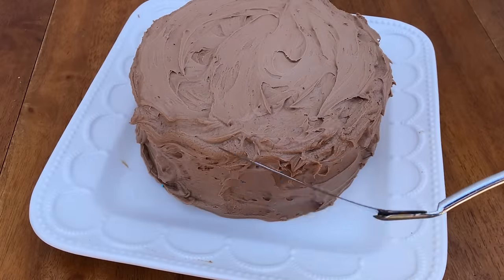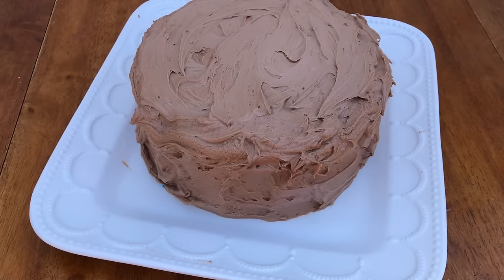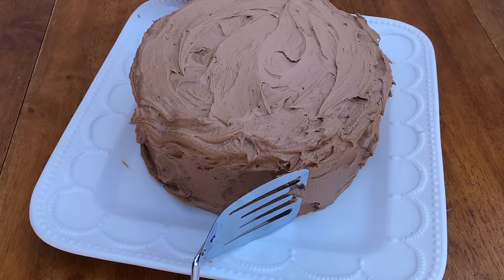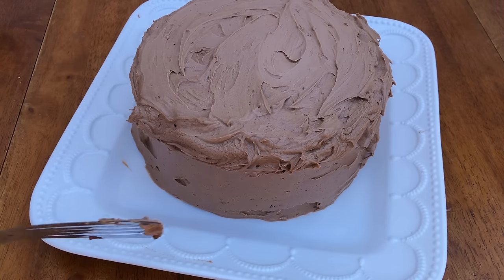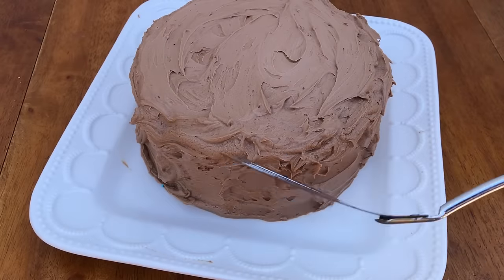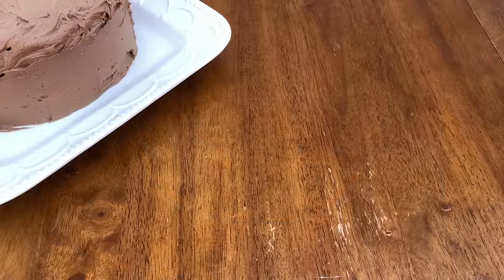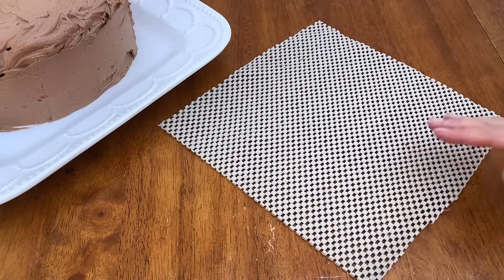You can use any flat object to smooth the frosting, like a spatula — the thinner the edges the better. Press the spatula against the side of the cake and pull it sideways, using the end of the spatula to scrape the frosting. Don't worry about strands of buttercream coming through the gaps in the spatula because they'll come off later in the smoothing process. A spatula without these gaps would be even better, but you've got to work with what you have.